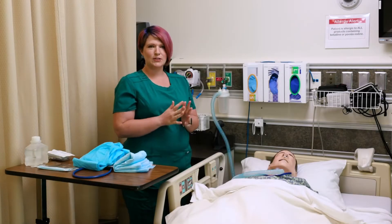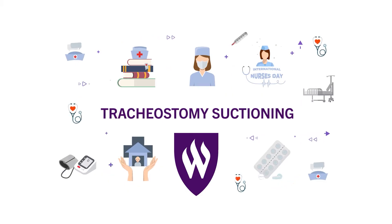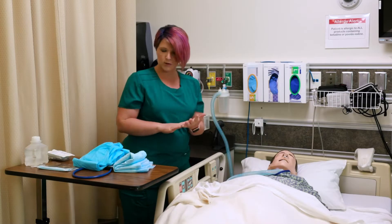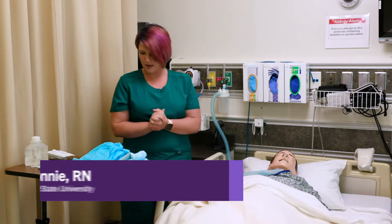Today I am going to show you how to do tracheostomy suctioning. I'm going to wash my hands at the sink and then I'm going to put on my PPE.